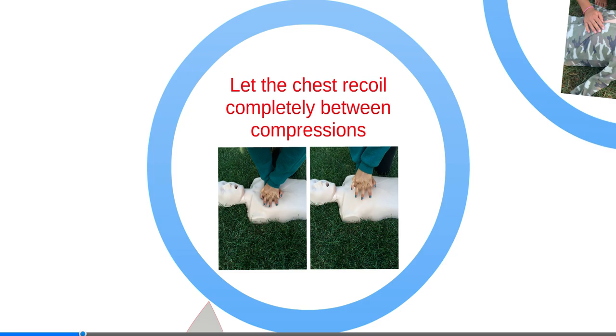Let the chest recoil completely between compressions. Performing CPR is often tiring. Ask to switch positions when tired if another rescuer is available to help.